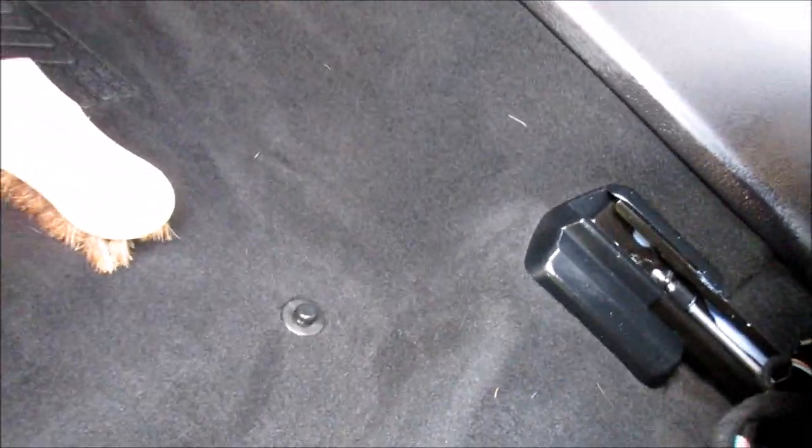Again, don't do a huge area at a time. Just apply it, work it in — that's all you've got to do. Apply it, work it in, let it cure, and then you're done. Give it a little spritz, wipe it down with the microfiber towel, and work it into those fibers. A little goes a long way.